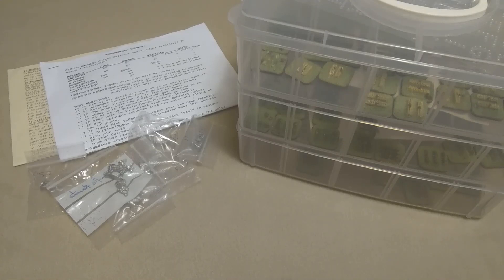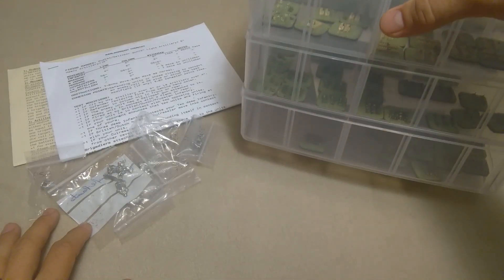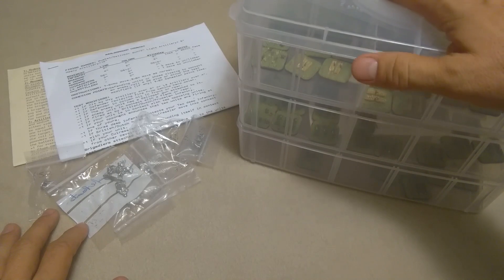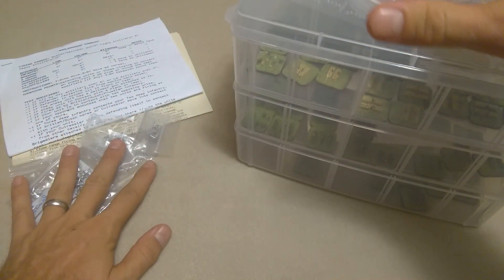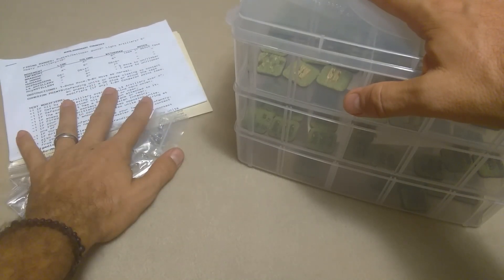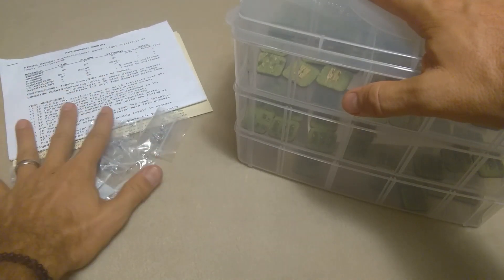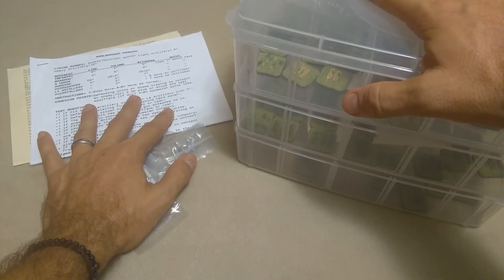Grab your wicker baskets, Wargamers, because today we are doing a bit of a potpourri. I wanted to show you my latest storage solution for my imagination wars of not quite Napoleonics, and a bit of an unboxing — a shipment I got from Irregular Miniatures, those wacky Brits with the fantastic customer service.